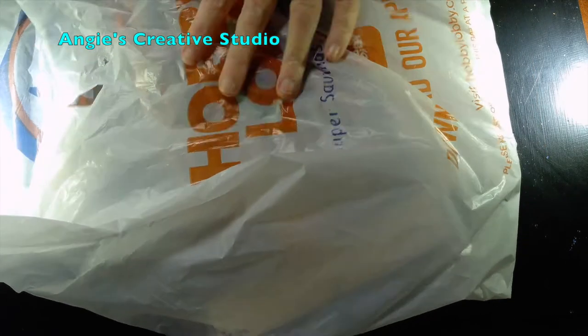Hello, welcome to Angie's Creative Studio. I'm Angie. Today we've got a Hobby Lobby haul.